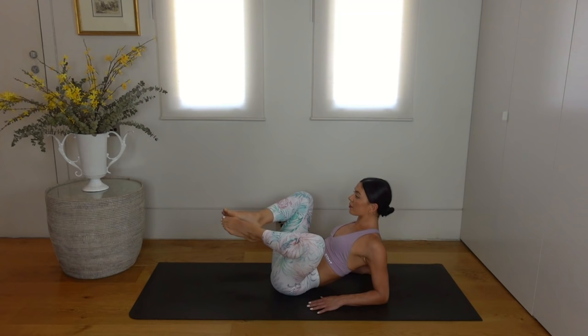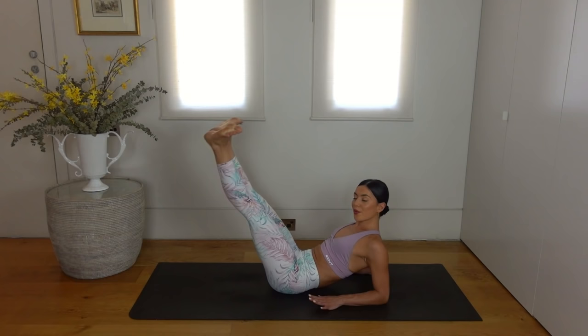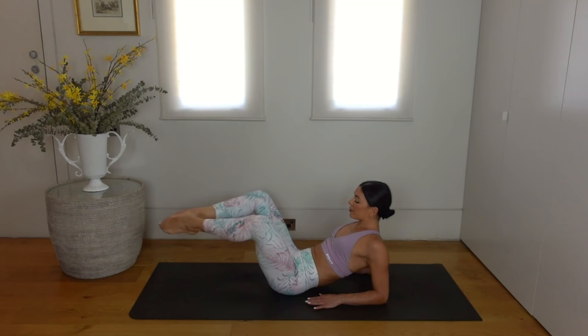Last one. Now let's reverse the movement. Extend your legs straight up, flex your feet, lower the legs straight down, point your toes and pull your knees in. So extend, flex and lower, point and pull your knees in.